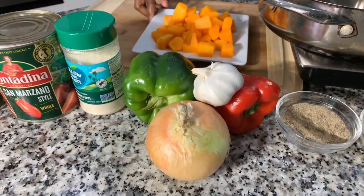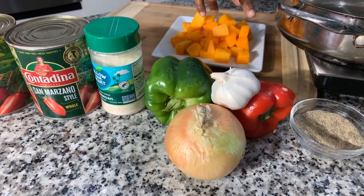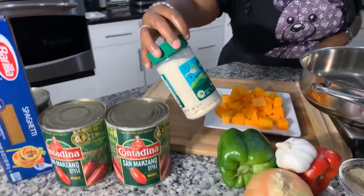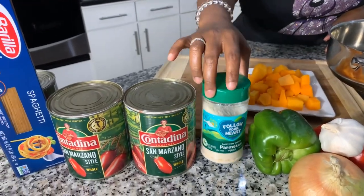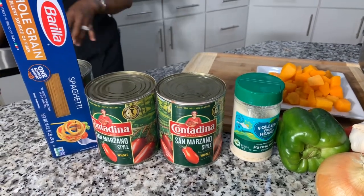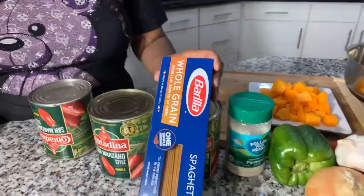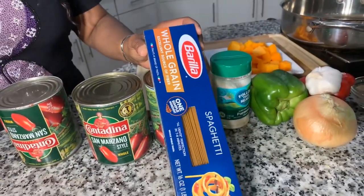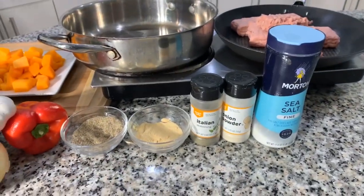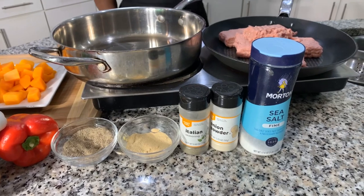We're going to pack in the veggies in our tomato sauce. We have fresh garlic, a beautiful sweet onion, tricolored bell peppers, and a vegan Parmesan cheese that is absolutely amazing. We have some Marzano whole peeled tomatoes. And then we're going to make a really healthy choice by using a whole grain spaghetti. We have some beautiful spices: Italian seasoning, garlic and onion powder, and salt.